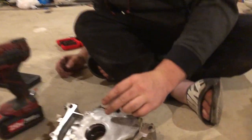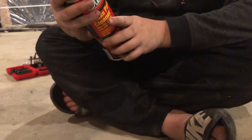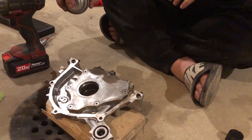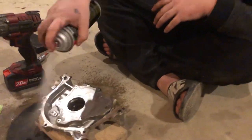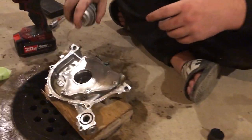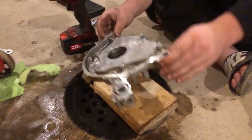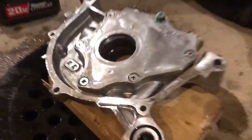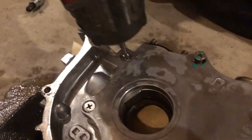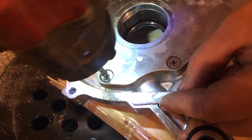Before we do all this, because this is your oil pump which is a pretty critical part of your engine, we're going to take some brake clean and spray all this off. You want everything as clean as possible — make sure you clean everything off as good as possible. Then I'm going to pull all these little Phillips screws out.